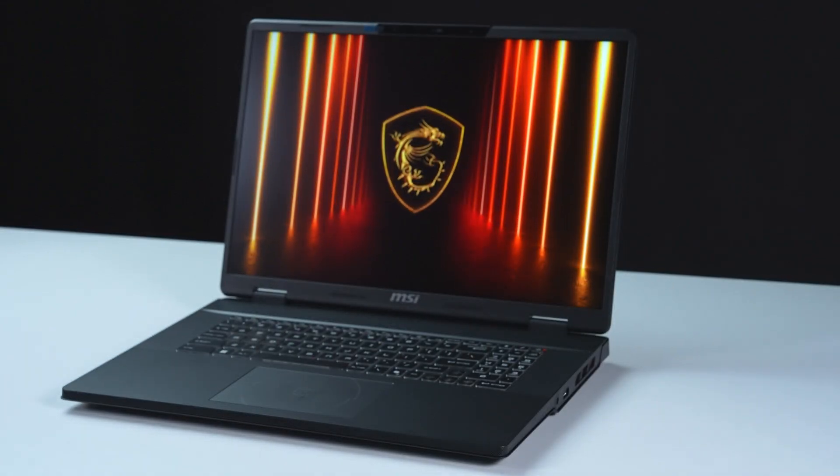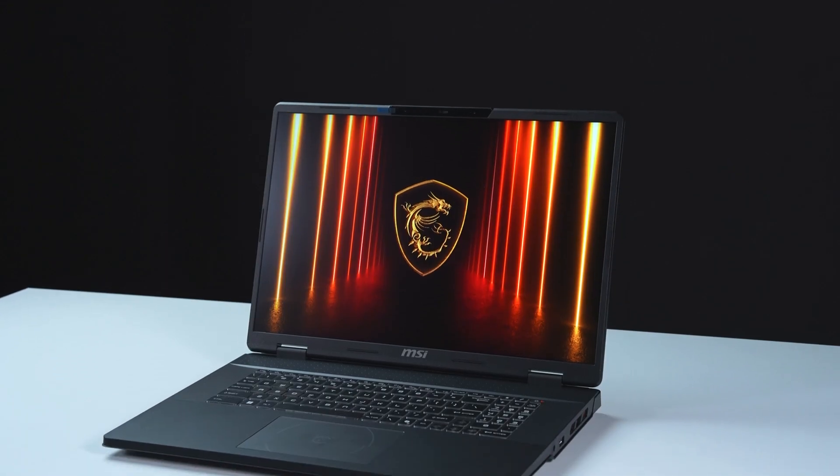That's how you upgrade the storage and memory on the MSI Crosshair A18. There are quite a few processes to go through, but hopefully you nailed it.